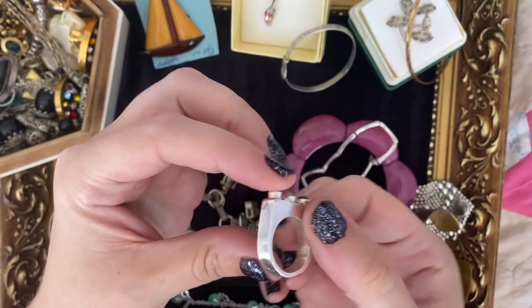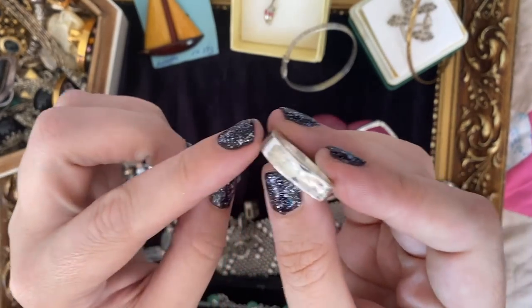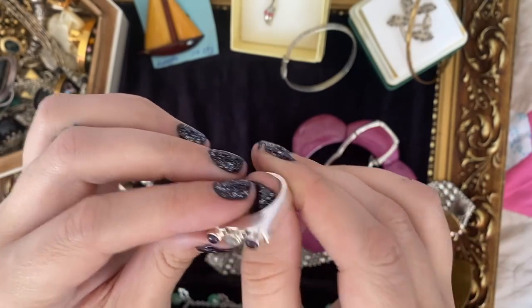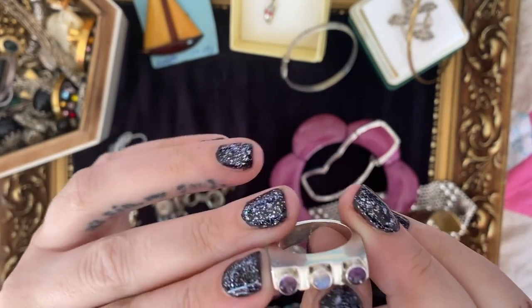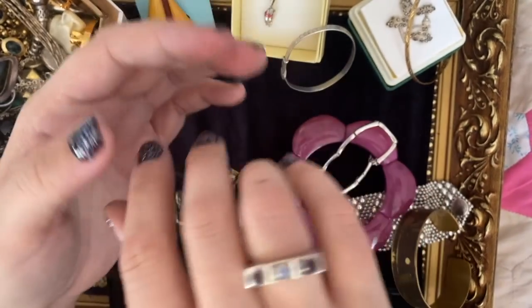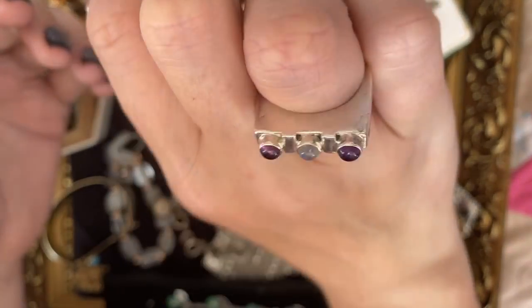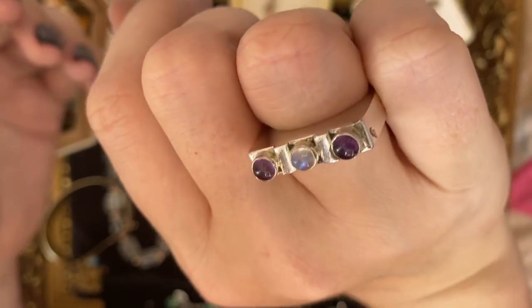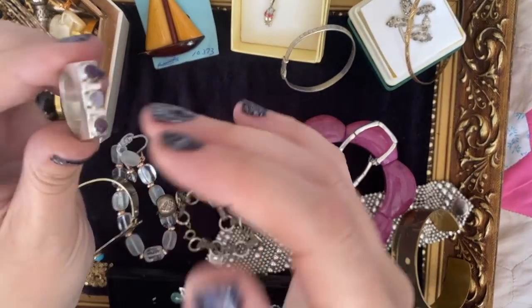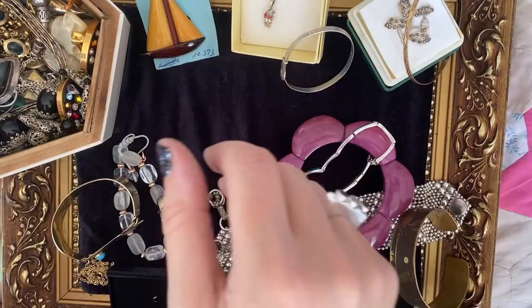This I bought from Penarth — it's stamped 925 and was in a box that said silver. I wasn't sure at first, but I figured it was worth a go. The stones in the top are nice: moonstone and two amethysts. I tested it and it is indeed sterling silver. I like it because it looks a little bit like a Lego piece — like if you were building a little Lego castle. It's fun, it's weird, it's modernist, it's bizarre. I like it.